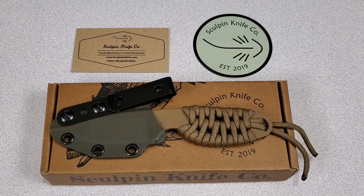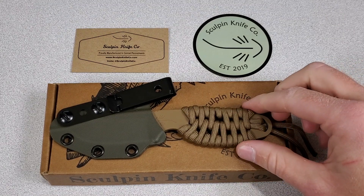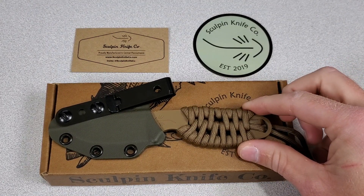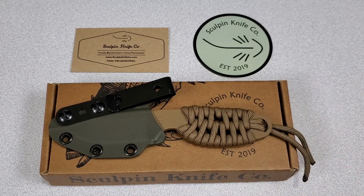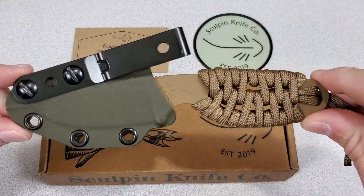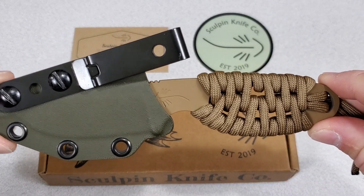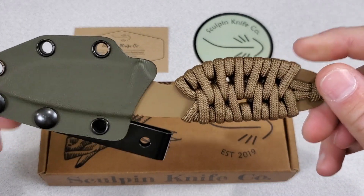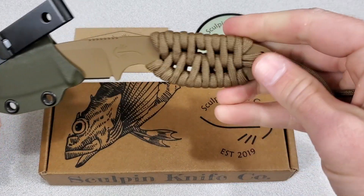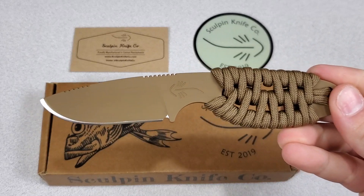What's going on you guys? Today I'm really excited to show you the brand new Scout Knife by Sculpin Knife Co. This skeletonized fixed blade was proudly made in the USA by some really cool dudes who are outdoor enthusiasts, fly fishermen, and engineers. They have lots of experience in manufacturing and have always wanted to make their own gear and combine their work expertise with their hobbies and share their ideas and creations with their fellow outdoorsmen.